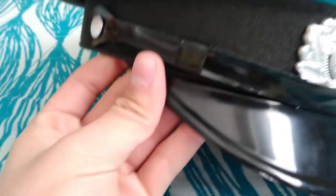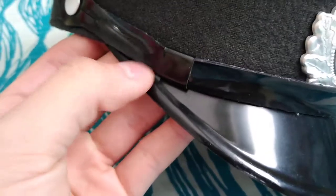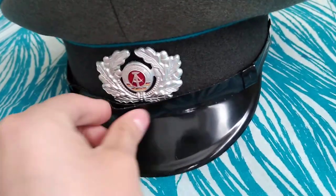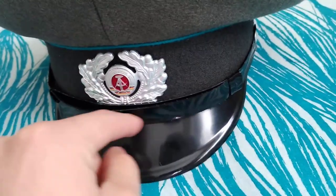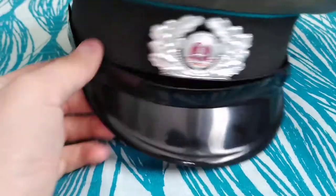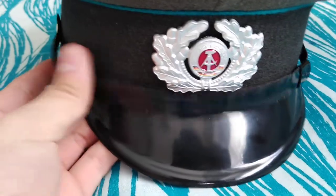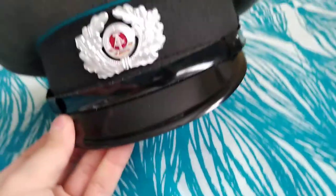Most of these enlisted man East German hats have a rubbery plastic band. The fancier ones for parades would have a metal cord that you could loosen and wear around your chin, though I don't think they actually did that back then.